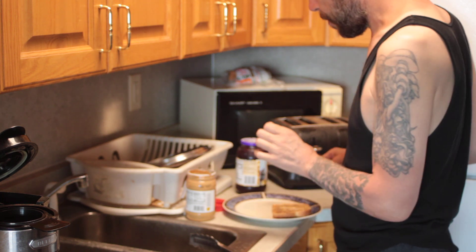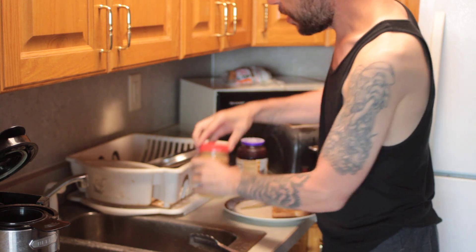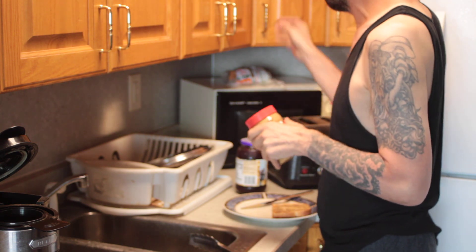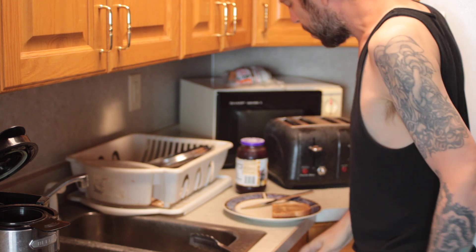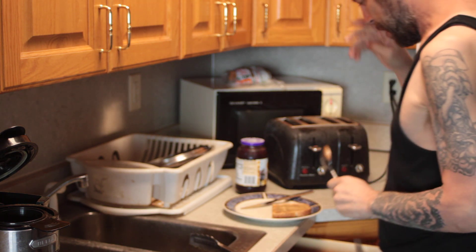All right. I didn't plan this as perfectly as I could have, but we don't want to mix our peanut butter with our jelly in the jars — that's unsanitary. It's gross. It's just not how it's done.